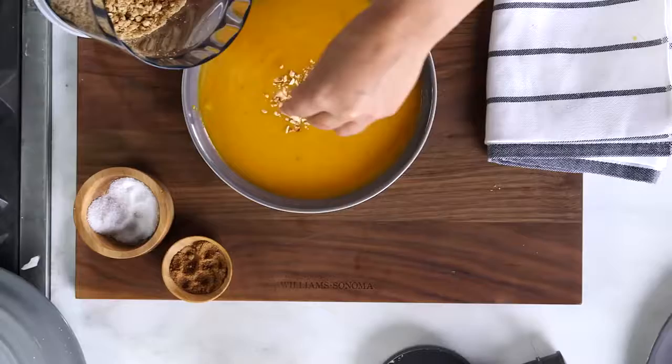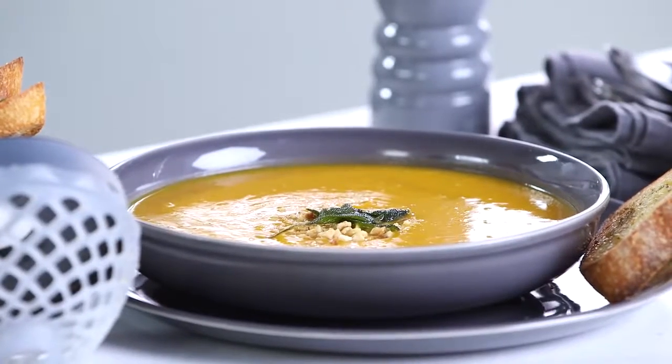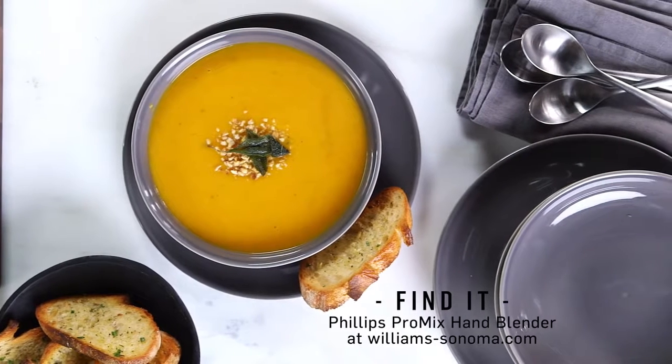I love garnishing with flavors that are in the soup, so I have a couple of fried sage leaves that I'm going to put on top. For more information about the Philips ProMix hand blender, visit us at our website at williamssonoma.com.